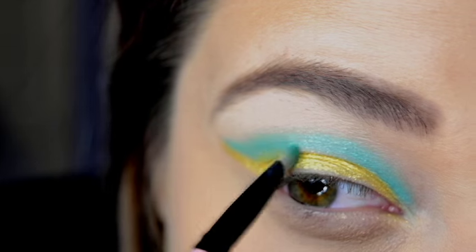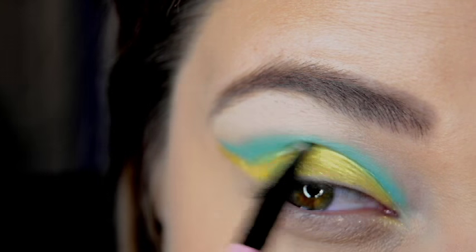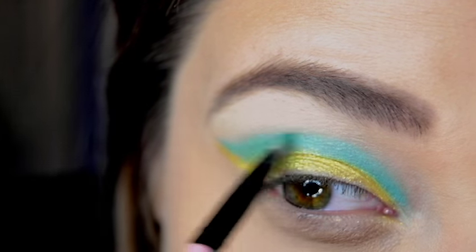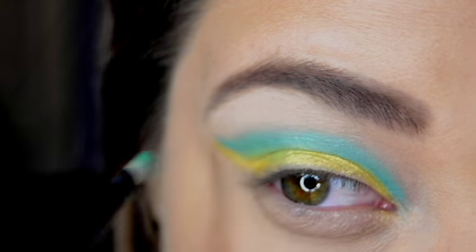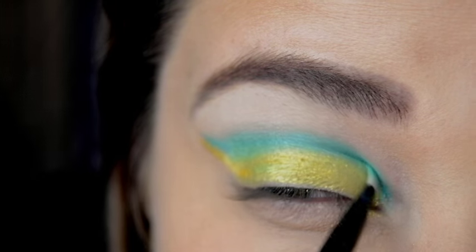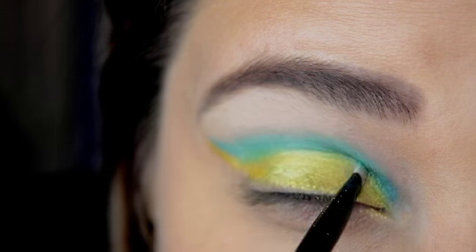Alright, I am going to take that teal color and just blend it in a little bit more with that yellow gold. You want to make sure that it is nice and blended. I swear that is the key to any look — make sure you blend, blend, blend. You will have a nice gradient color flow and it will just look flawless.